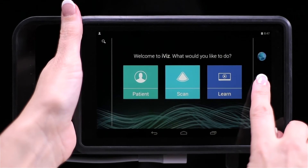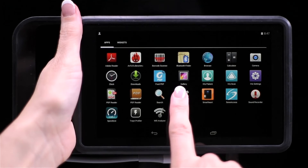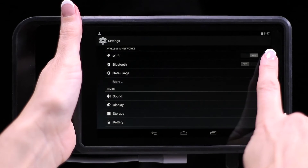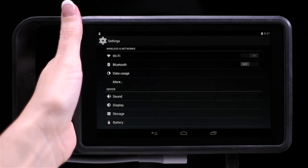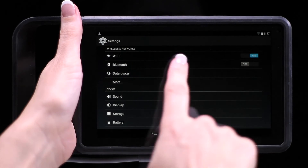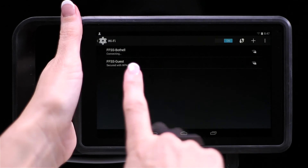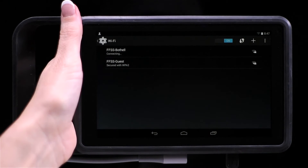To turn on Wi-Fi, from the home screen, tap the Android apps icon, tap the Android settings icon, and then slide the Wi-Fi button to on. Tap Wi-Fi to select a network and enter the password if one is required. Now you are connected.